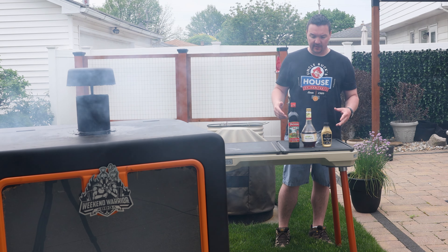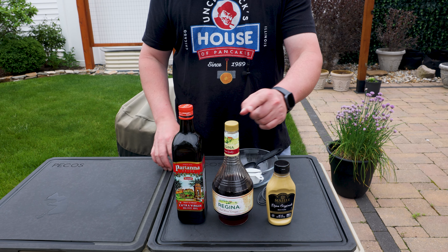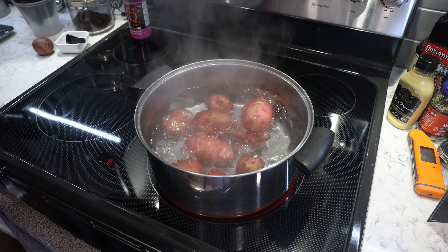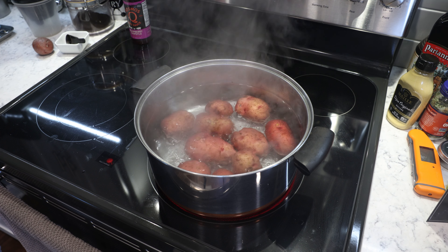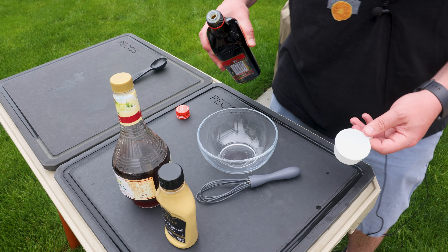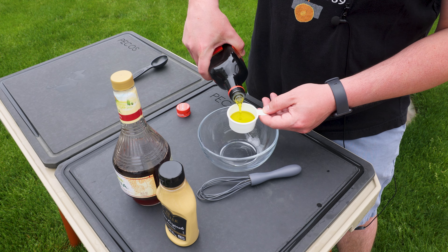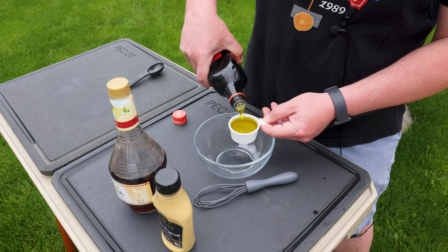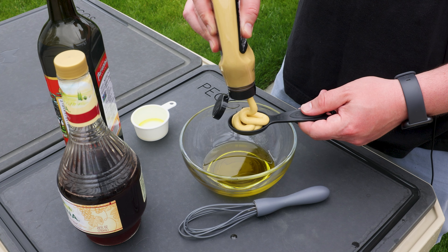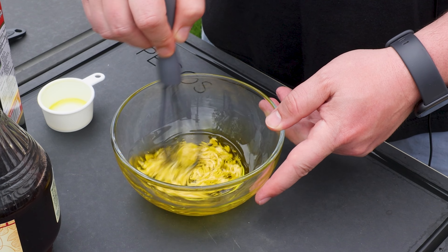While those are getting the smoke treatment, let me show you how to make a really simple German potato salad. You're gonna need some Dijon, some red wine vinegar, and some extra virgin olive oil. I have three pounds of red skin potatoes boiling right now in salted water — we want them soft but not too soft, we don't want them to fall apart. We're gonna use a French vinaigrette on a German potato salad. Go with just a little bit more than a quarter cup of extra virgin olive oil and about a tablespoon to a tablespoon and a half of Dijon mustard — combine the two with a whisk until the mustard breaks down and gets incorporated.